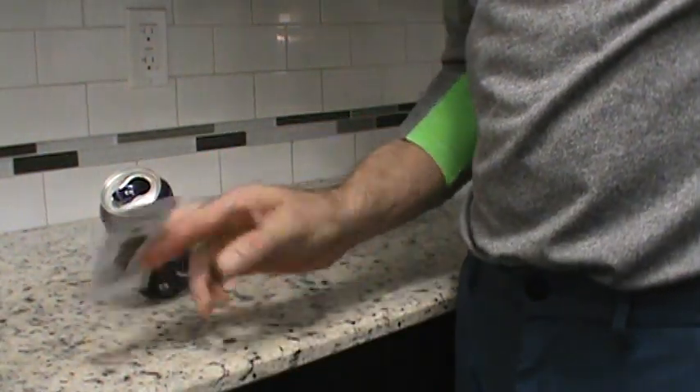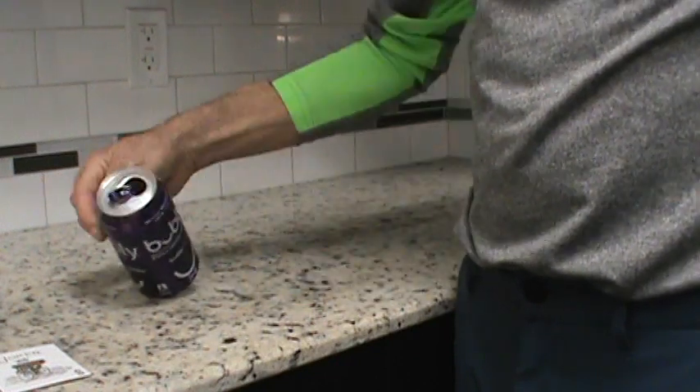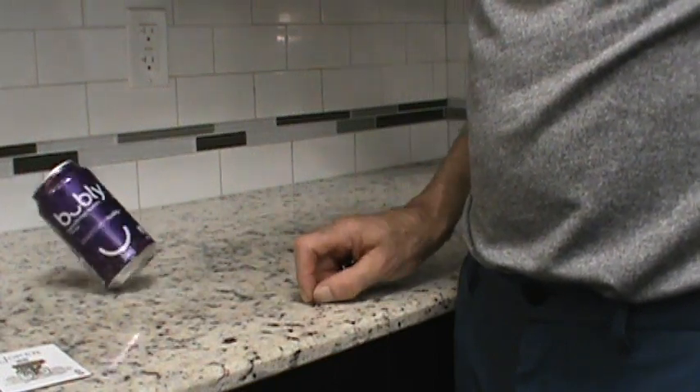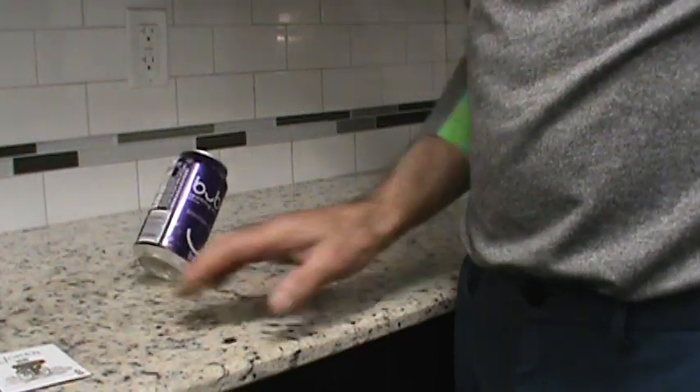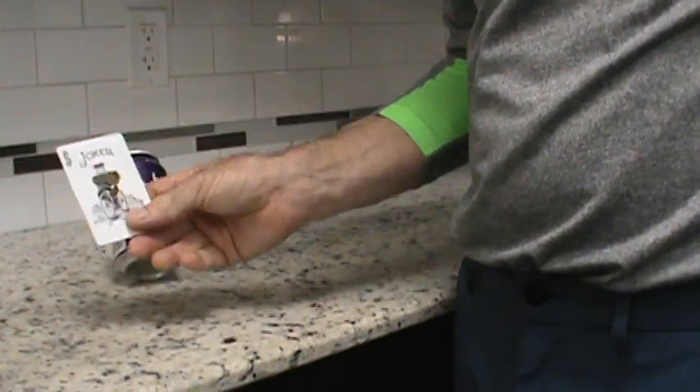If you're really good, you can take away the card and then you can push the can slightly so you can see the can moving. That's the can balance effect using a playing card.